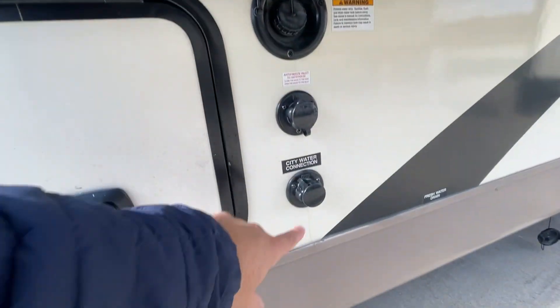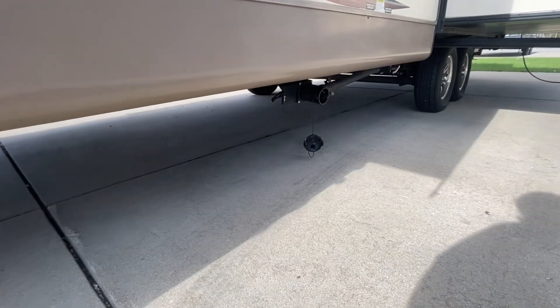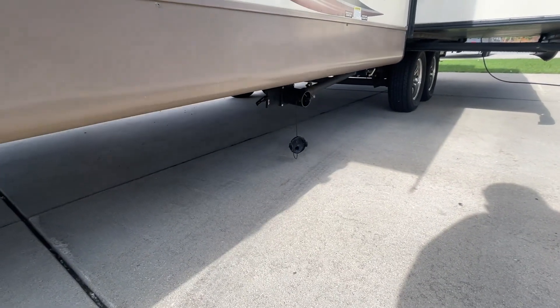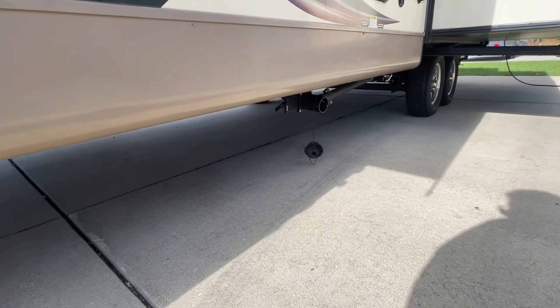This is where you fill your fresh water tank. Your city water connection goes right there. Your sewage dump is located right behind here. That's an inch and a half and three inch valve. The inch and a half is your gray; the three inch is your waste.